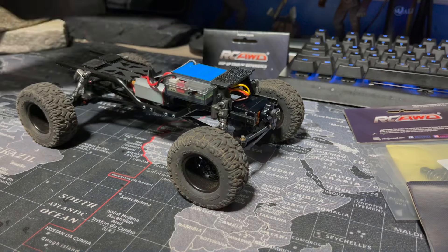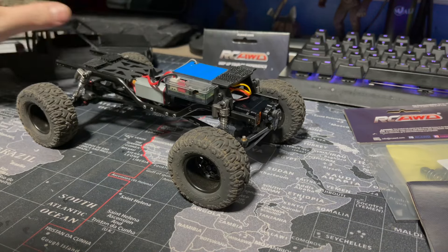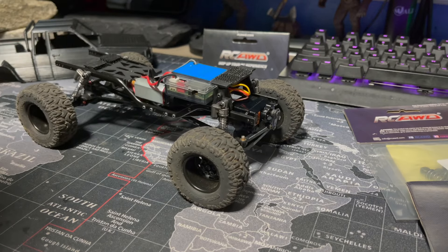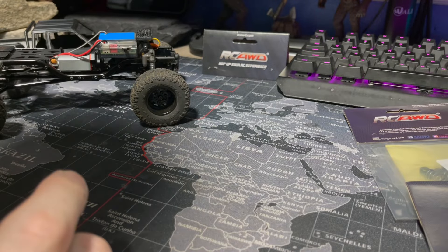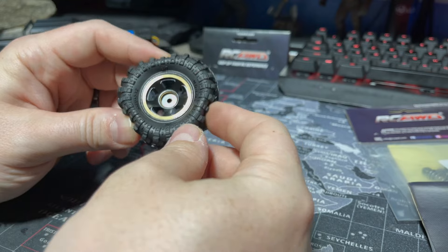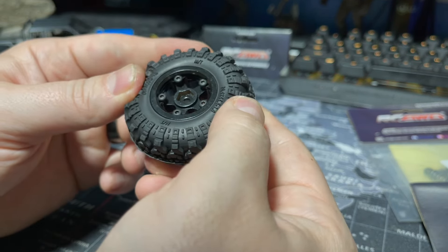I'm hoping the 3M stuff will stick to the hood so we can get a nice magnet mount on there, and then these being sticky will kind of hold it in place so I can get some magnets for that as well. The last thing they sent, and I'm excited about this, are these monster brass wheels — they already came mounted up on a set of their mud terrain tires.